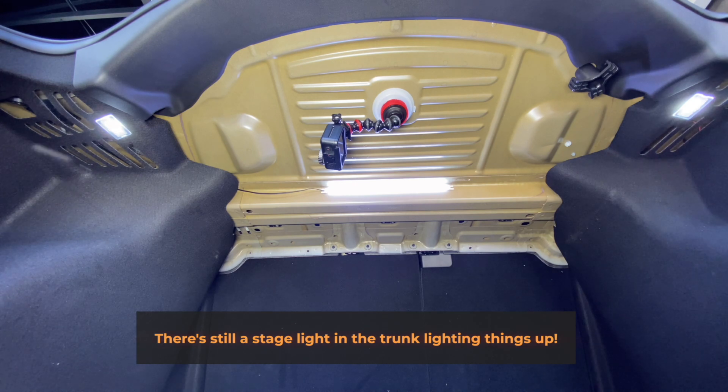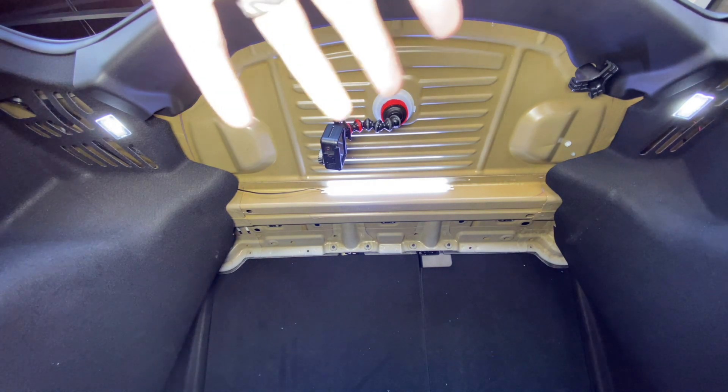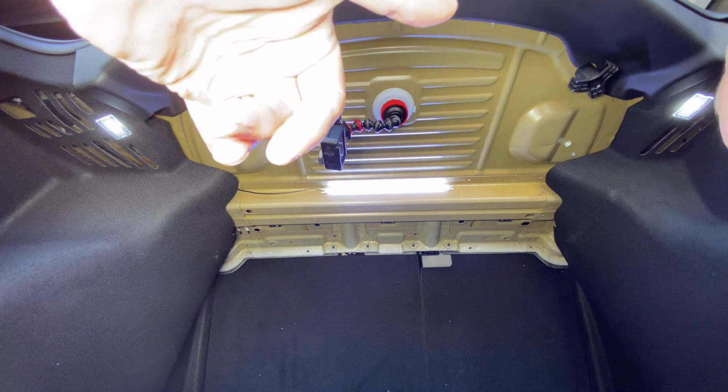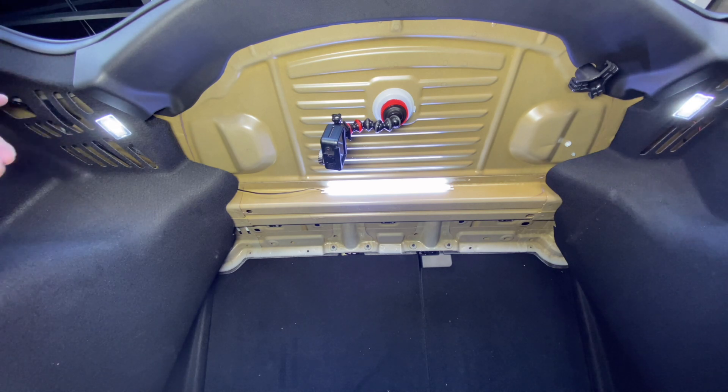Now you'll see the trunk light and the two ultra bright lights are working fantastically. From the previous segment you would have seen how bright this combination is. You can combine the light bar with the factory bulbs or with our own bulbs. If you really want to, you can remove the bulbs from the sides altogether, but there's not really any reason to — the more angles of light shining into the trunk, the better. Thanks for watching.